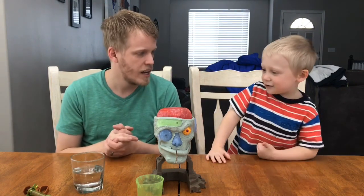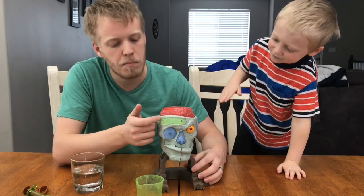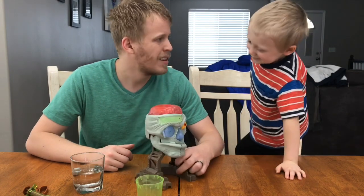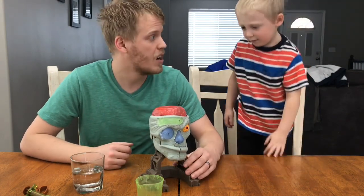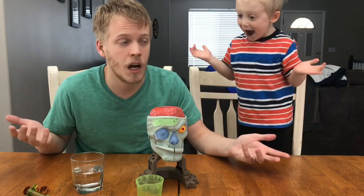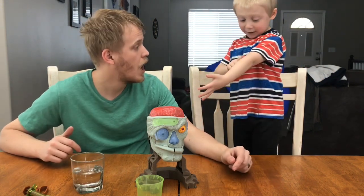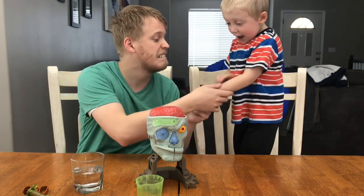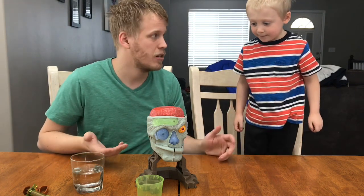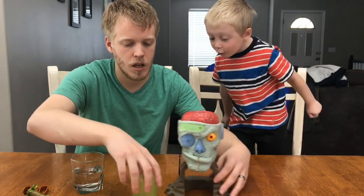Alright guys, so today like they already said, we're doing a worm bug and a spider and an eyeball. So we're going to make those buggies and we're going to eat them. And we're also going to make zombie skin! What if I eat it and it turns into a zombie? And I'm making the sauce running off! Would that be cool if eating zombie skin turned you into a zombie?